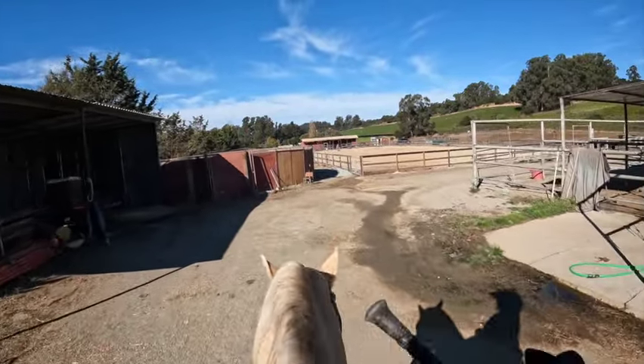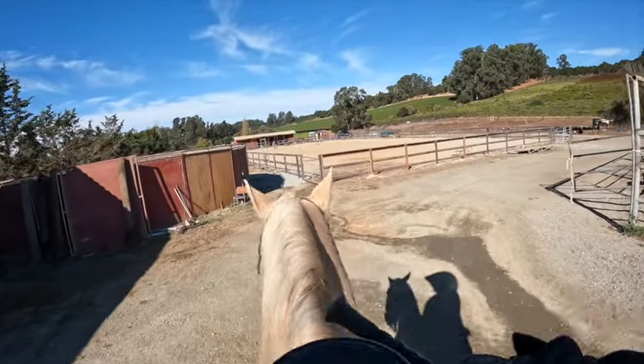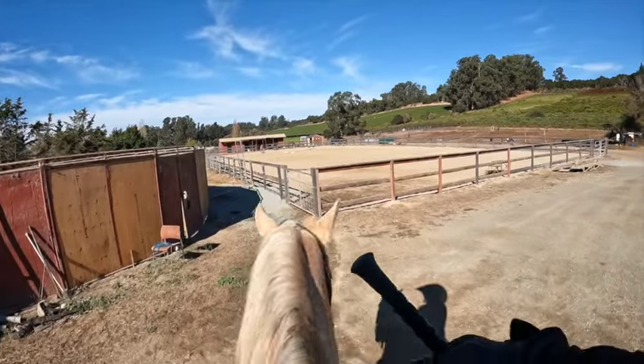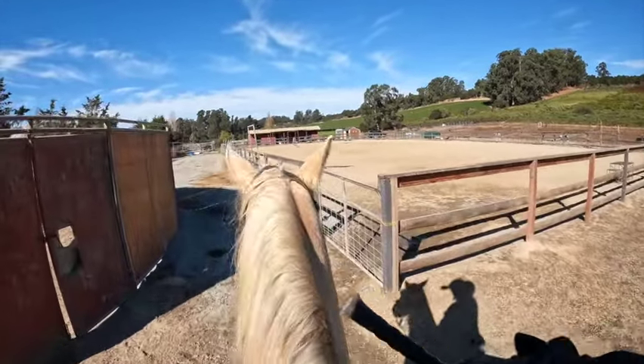Good boy. Now this round pen, for some reason, a lot of horses don't like it either. It could be the color of it — it used to have a big hole in it, but now that's fixed. It's better, but they still don't prefer going by it.